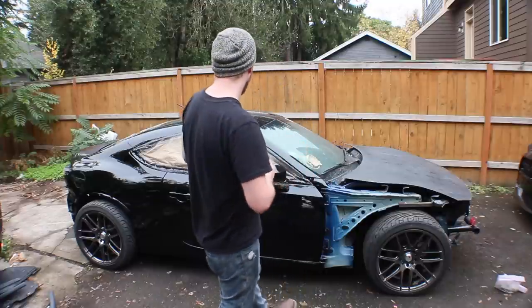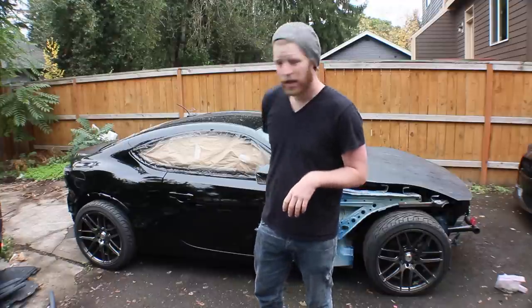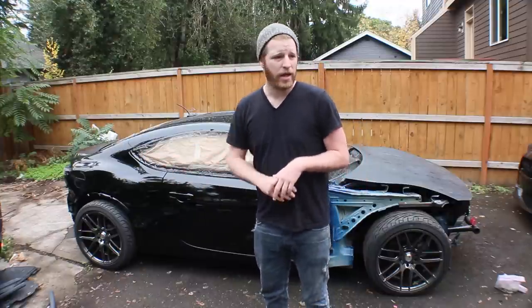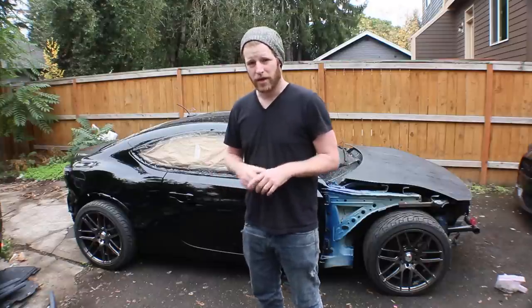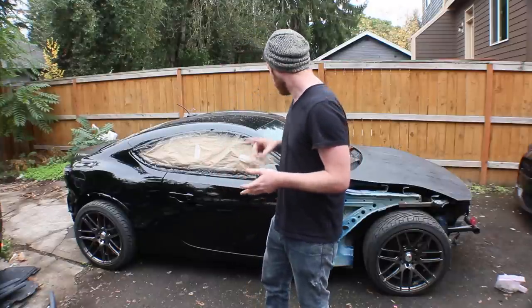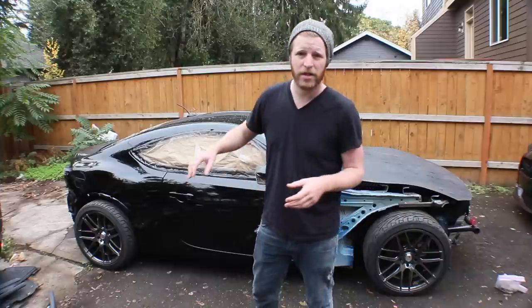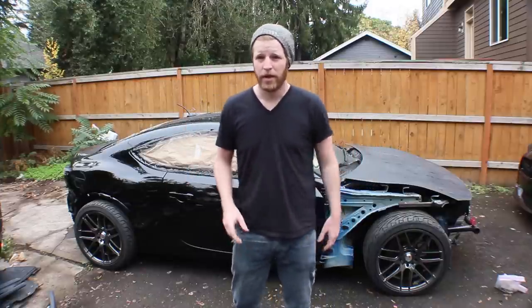Next step: using an air-powered DA sander with 320, wet sanding the entire car. And I'll be using probably an orbital sander with 240 to get out any runs that I don't like. So I've got front bumpers, fenders, rear bumper, entire car — hood's already done. We'll mask it up and try and be spraying by about 1 or 2 p.m. Stay tuned.